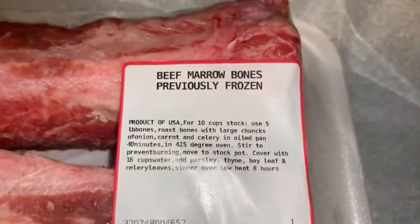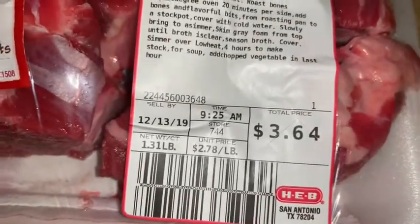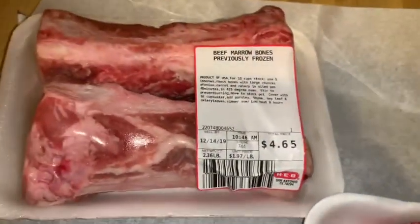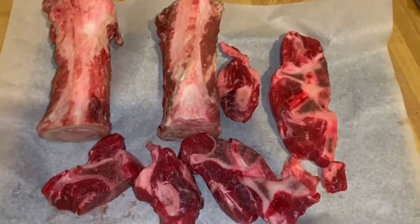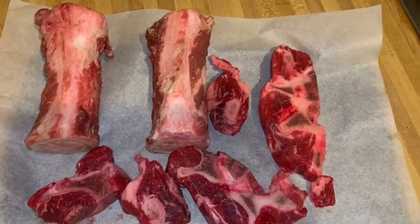These are the bones for our beef stock. We have beef neck bones — about a pound and a half — and some nice big beef marrow bones, about two and a half pounds. We're going to roast these in the oven preheated to 425°F for about 30 minutes, then pull them out and add our vegetables.